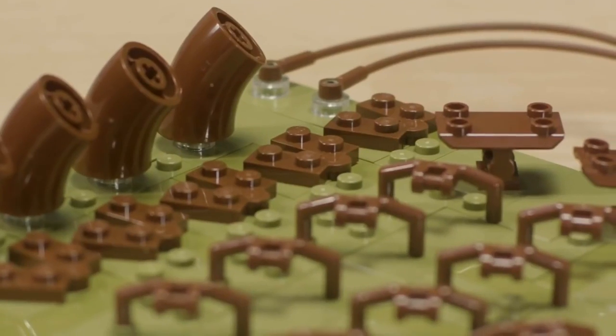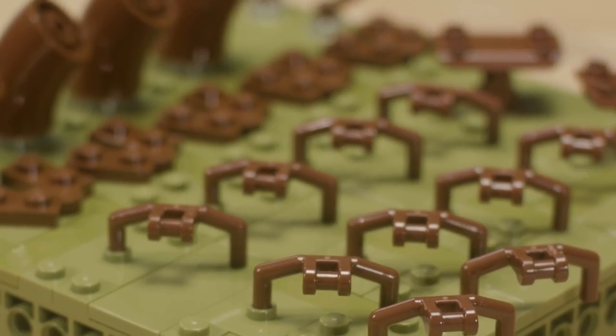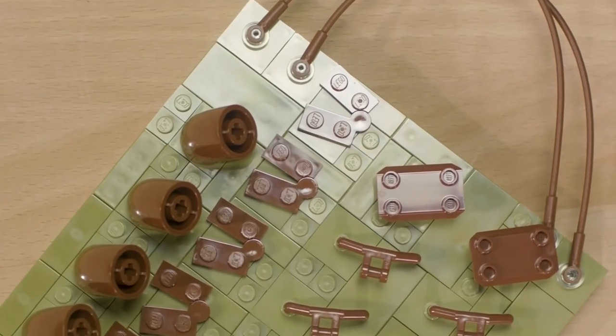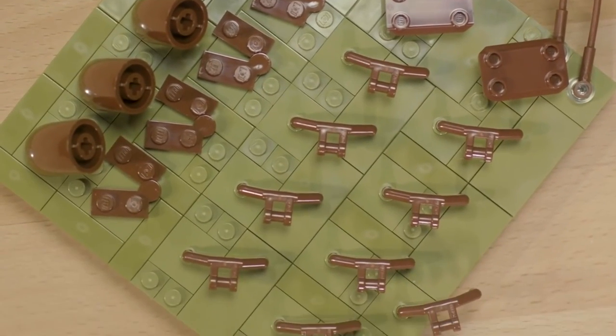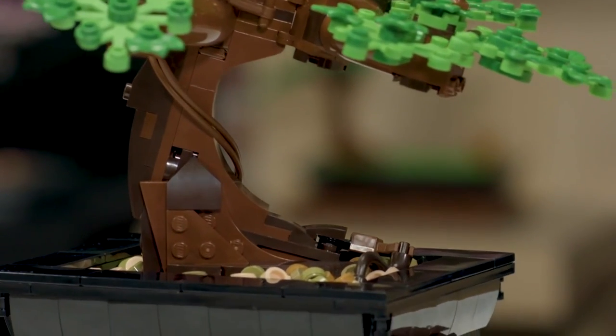New tree pieces in this model include the shield piece, the hinge plate, the Maxeroni, handlebars, and the zip line element. We've also color-changed a lot of pieces into brown for the first time, which I hope are very useful for people looking to make their own trees.